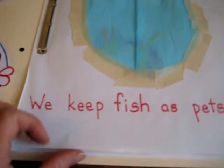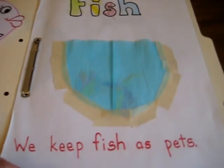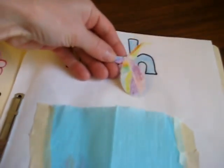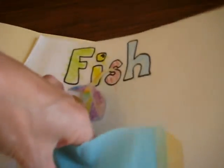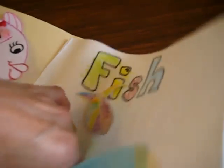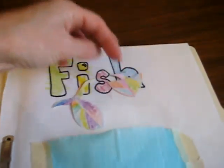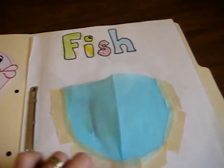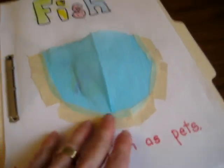Here are our first few pages on fish. We keep fish as pets. Here's a little fish tank which they made all the little fish for — or you can cut some out from books. That was a fun little project, taping their little fish tank as well. Good motor skills there.